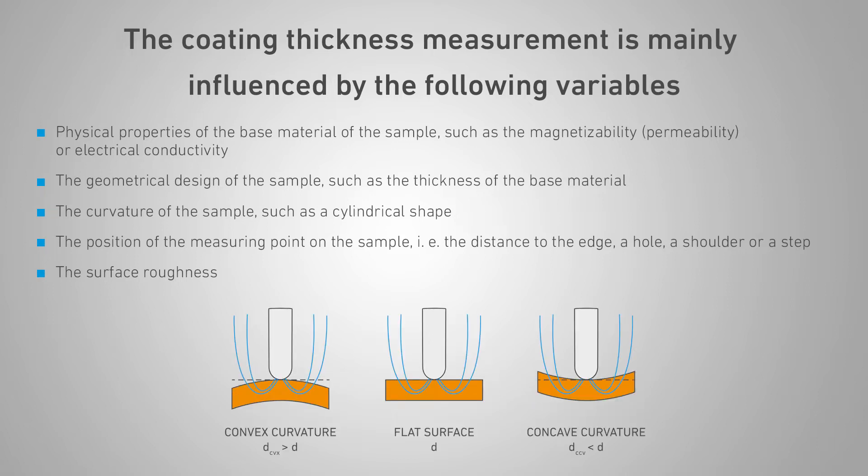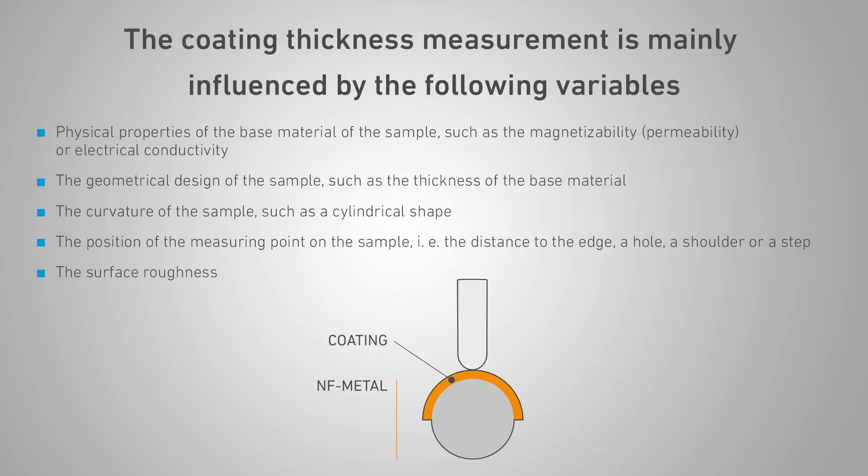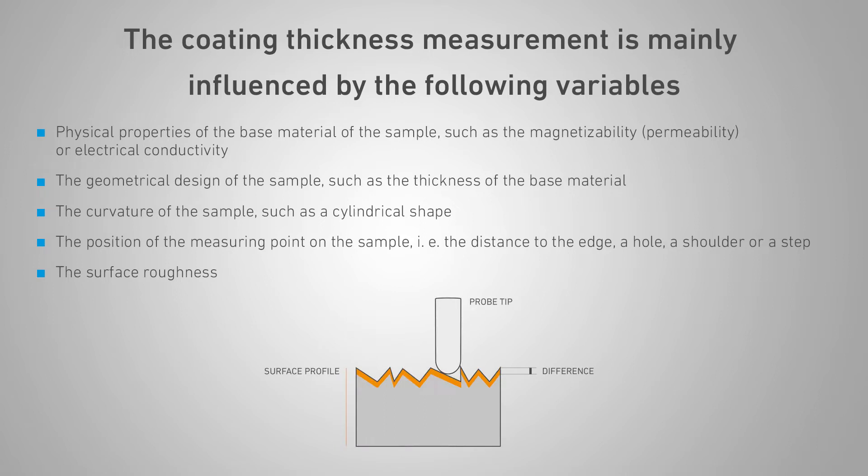The geometrical design of the sample, such as the thickness of the base material. The curvature of the sample, such as a cylindrical shape. The position of the measuring point on the sample, i.e., the distance to the edge, a hole, a shoulder, or a step. And the surface roughness.